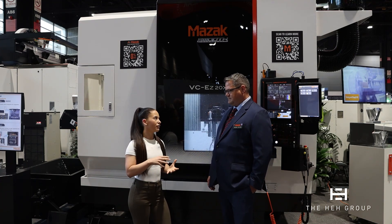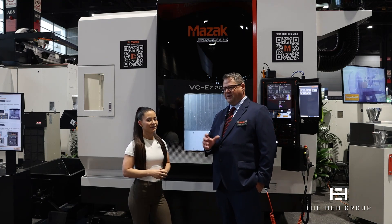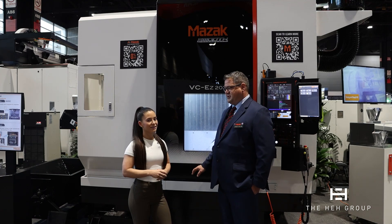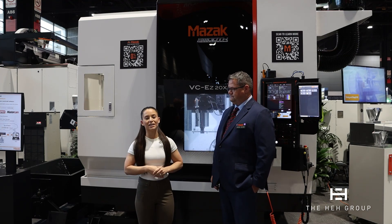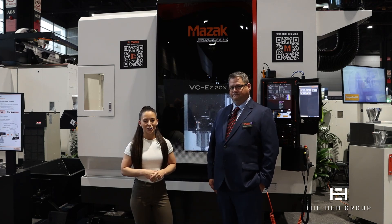And the advantages of switching to five-axis? A lot of people will take one part that has like a five-sided feature on it, and they have to do multiple setups on a three-axis machine. On this machine, you do two setups — one for the bottom — and then you can do all the other five sides in one setup. Jason, thank you so much for being with us. If you guys have any questions, please be sure to reach out to Mazak and visit them here at IMTS 2024. Thanks, and we'll see you next time.